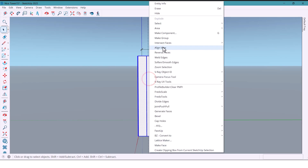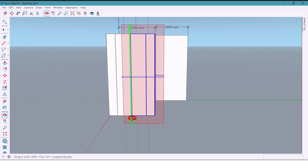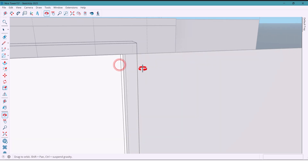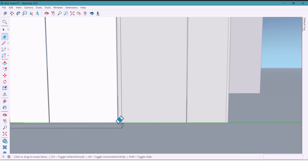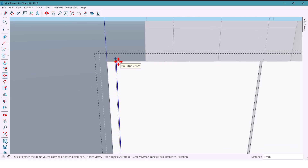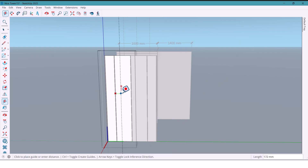I select everything and make a component, then take a copy of it to the other side. Because it's a component, any edits I make here will also update it there. Now I'll erase some unnecessary lines, and take a copy of this at 4 millimeters from this side.